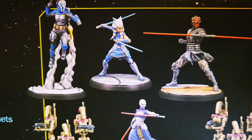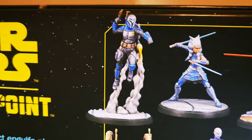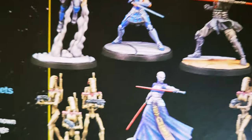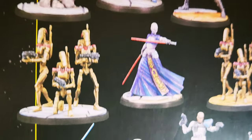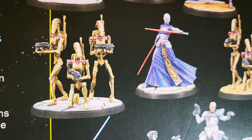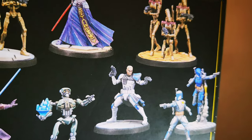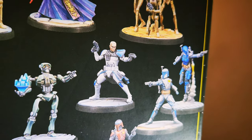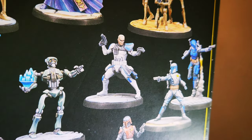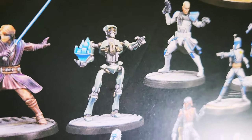Look at these models. Look at Ahsoka — looks incredibly good. Maul looks like he's from the movie. Ventress — she's really nice, painted in that nice purple-blue look. Battle droids are fairly accurate. We got Rex — he comes with an alternate head so you can have him with his mask or without. This battle droid is a tactical droid; his name's Kalani.